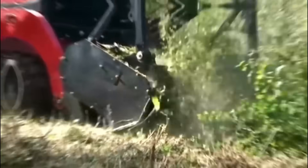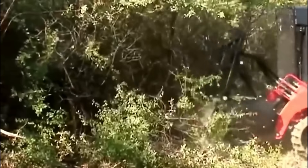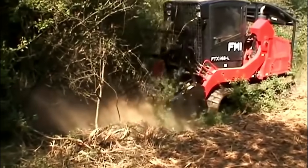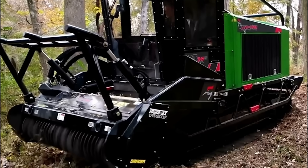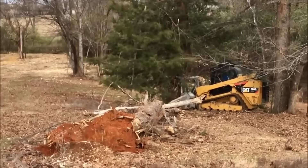They almost look as if they're a vacuum cleaner, clearing up the dust from the floor. And there's perhaps nothing more satisfying than seeing a machine clearing a path with such ease, and that can be deployed with very little notice in response to developing concerns if need be.